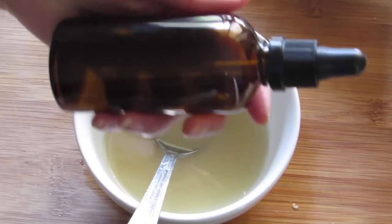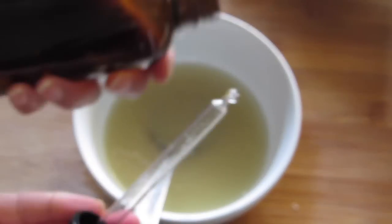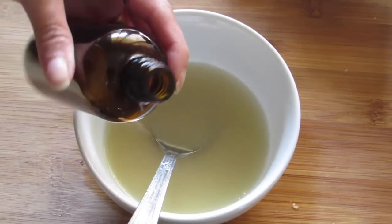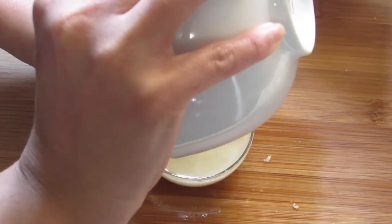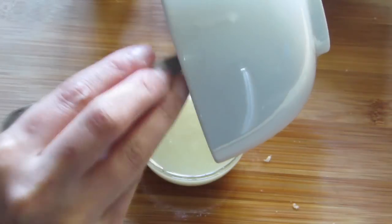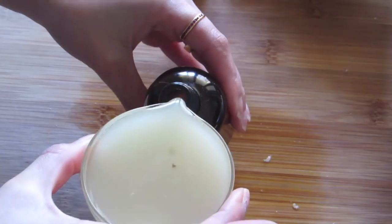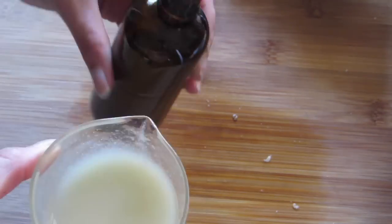You can store this mixture in a clean bottle — I prefer a glass bottle over plastic ones. Here I'm using an amber glass bottle. Amber glass helps to protect the oil from sunlight and also extends the shelf life of the oil. You can store this in the refrigerator for up to two weeks, so always make it in small quantities to minimize wastage.